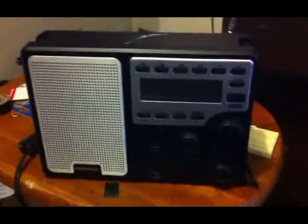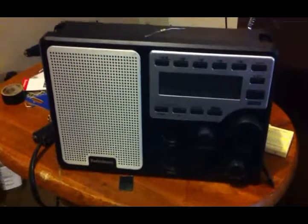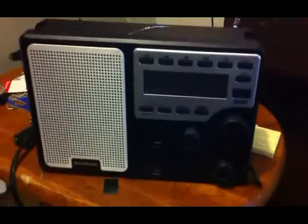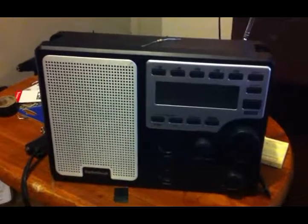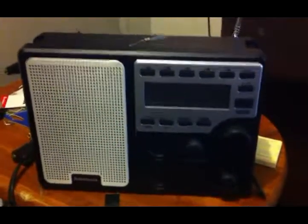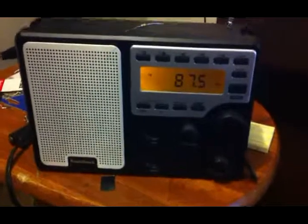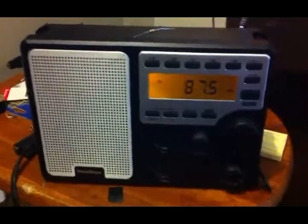Hello. This is a demonstration of a modified Radio Shack 12-589 Ghost Slash Spirit Box with external sweep and speed controller. Let me turn it on here. Notice the numbers aren't moving because the sweep is actually controlled externally.